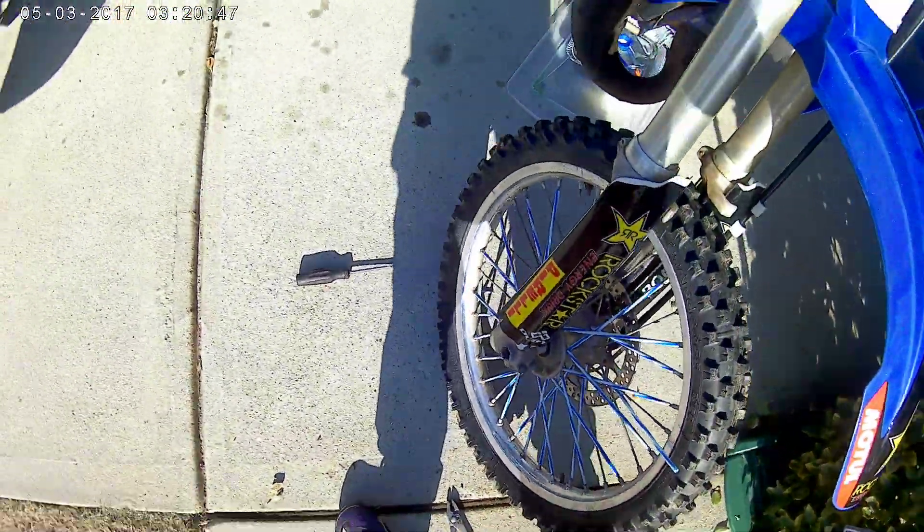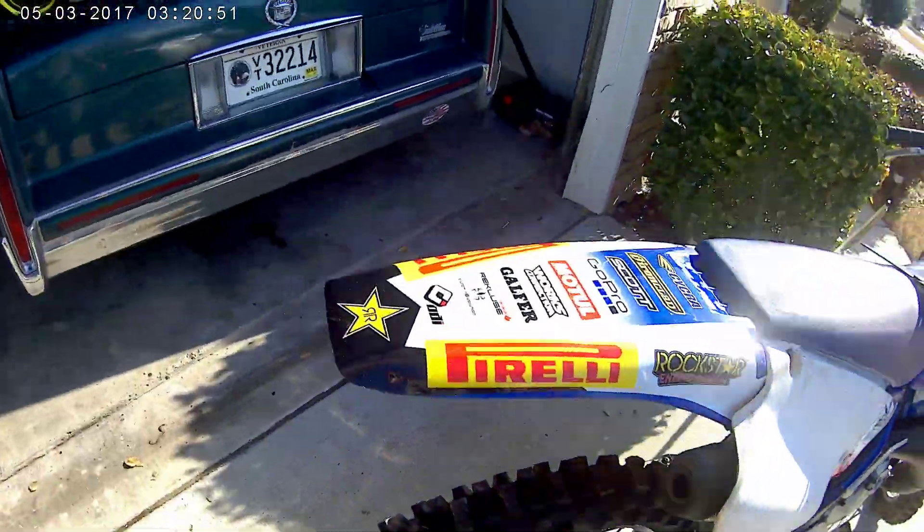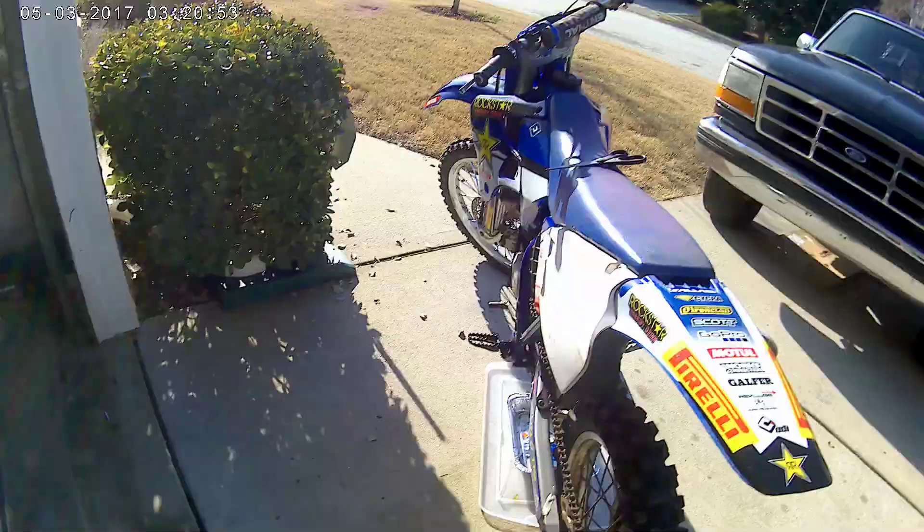Just a little spoke cover trick. Using that method, it might take you about 30 minutes to cover one wheel, maybe faster. Little trick. Like and subscribe.